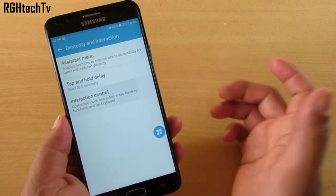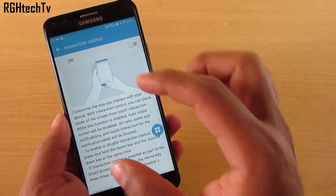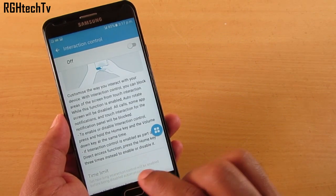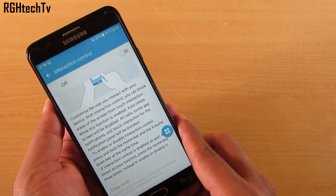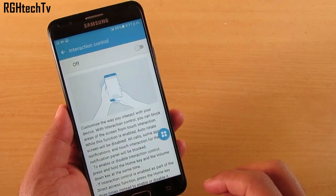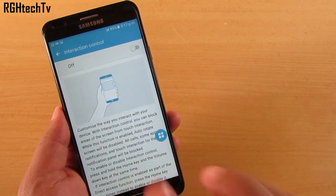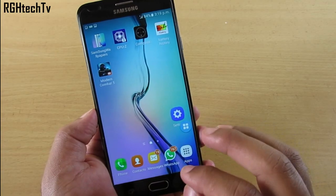Under Dexterity and Interaction in Accessibility, there's also Interaction Control. This allows you to disable certain parts of the screen. To enable or disable it, press and hold the Home key and Volume Down key at the same time. This way you can disable parts of the screen from touch interaction, which can also be helpful while gaming.